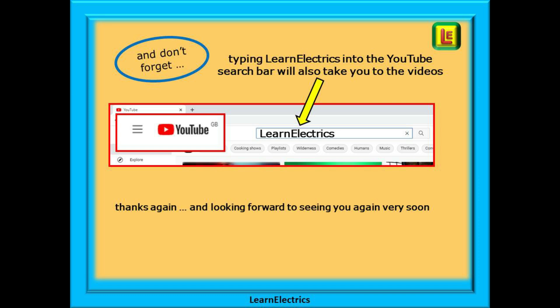We are constantly adding new videos to our channel — don't miss the next one. Once again, thanks for watching and we hope to see you again very soon.